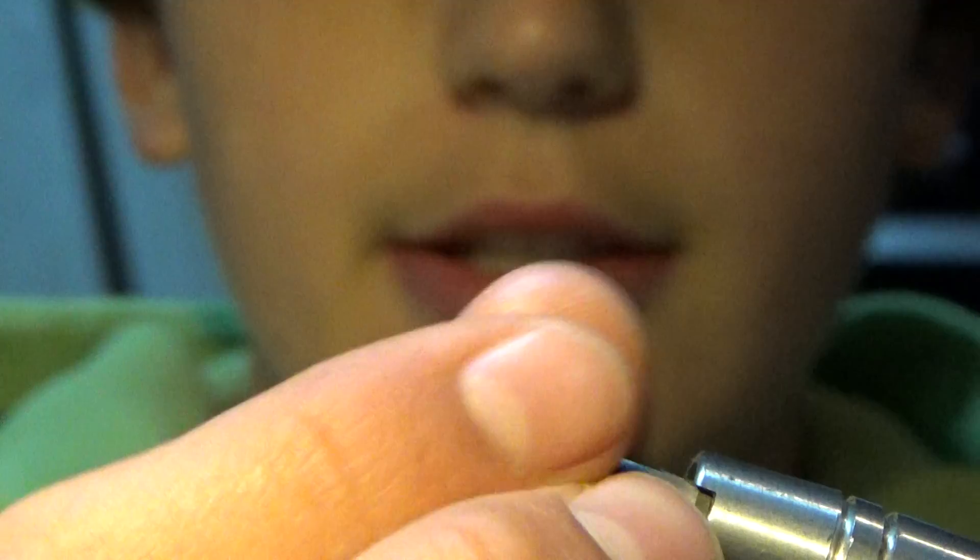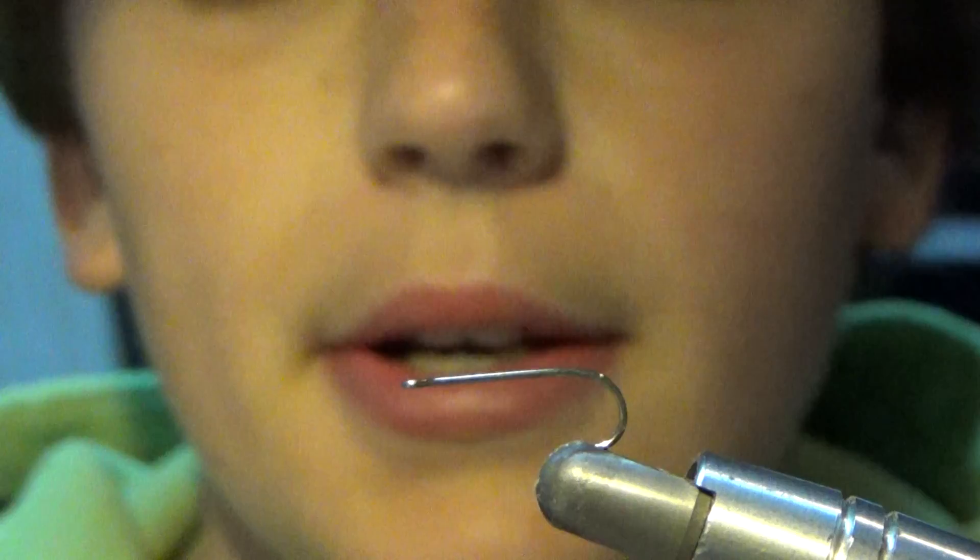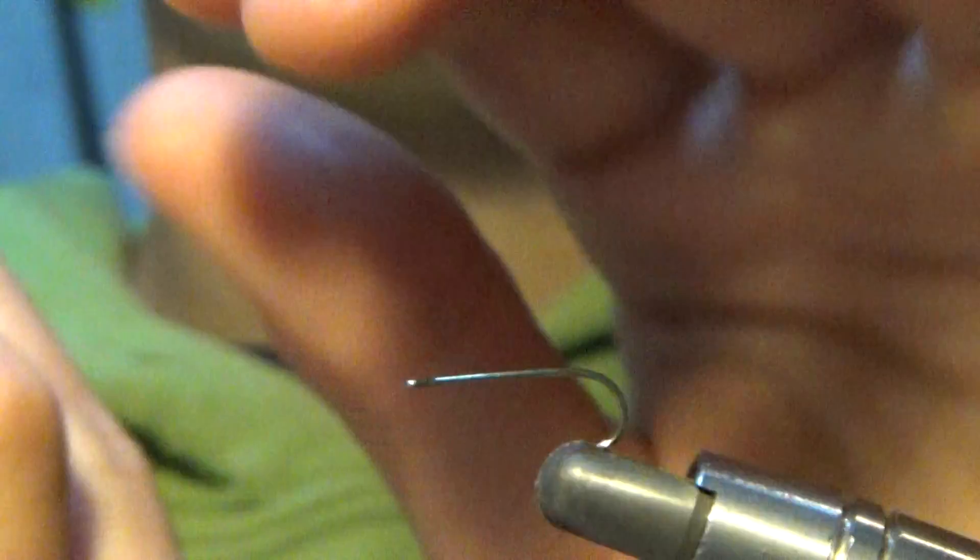So what we're going to do for this fly is we're going to be using a size 12 hook. I'm used to size 14s with this fly, but I recommend a range for Comparaduns from anywhere from size 16 to 12 — dry fly hooks.